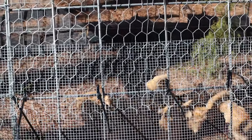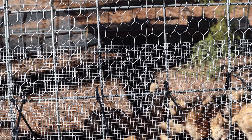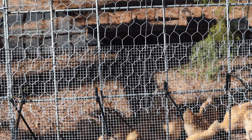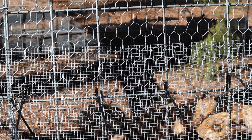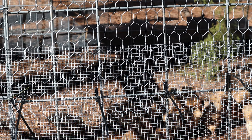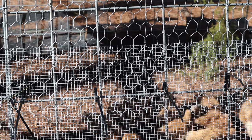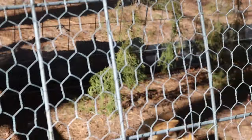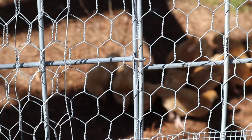You can see I use zip ties. Now if you're gonna use zip ties, make sure you use the black ones because they're rated to be outdoors and in the sun. The white ones and the clear ones are gonna get very brittle and break apart.